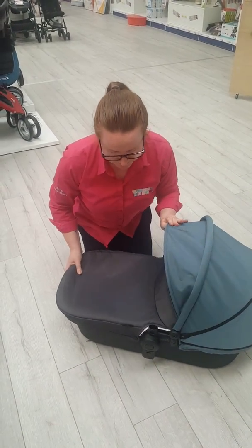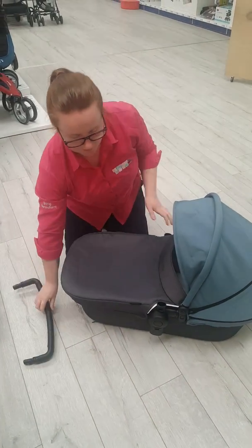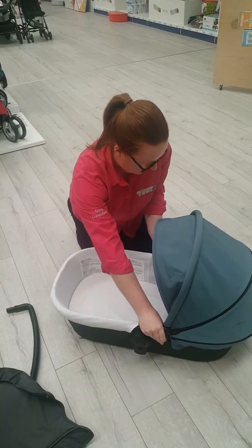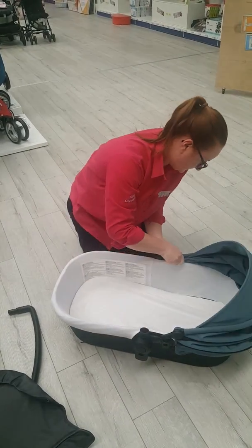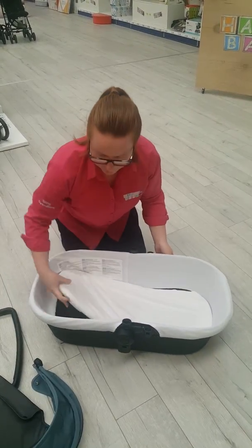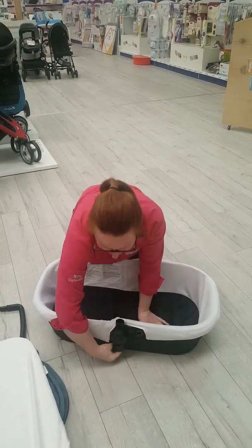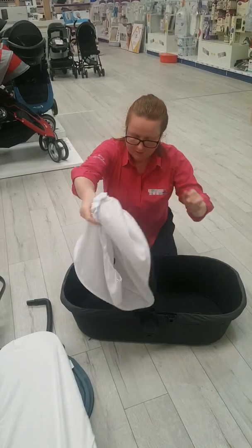Your carry cot will look like this, with the bumper bar removed from the front of it. Take off your apron, remove your poppers, and remove the hood. Then remove your mattress.